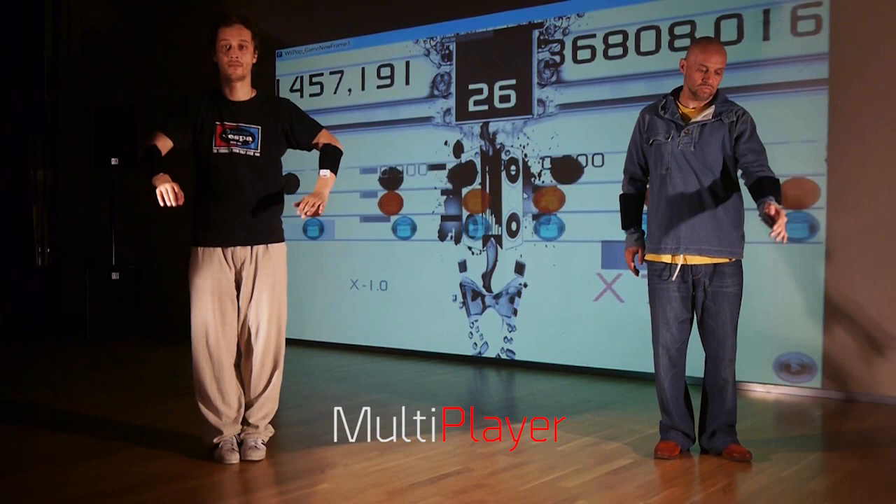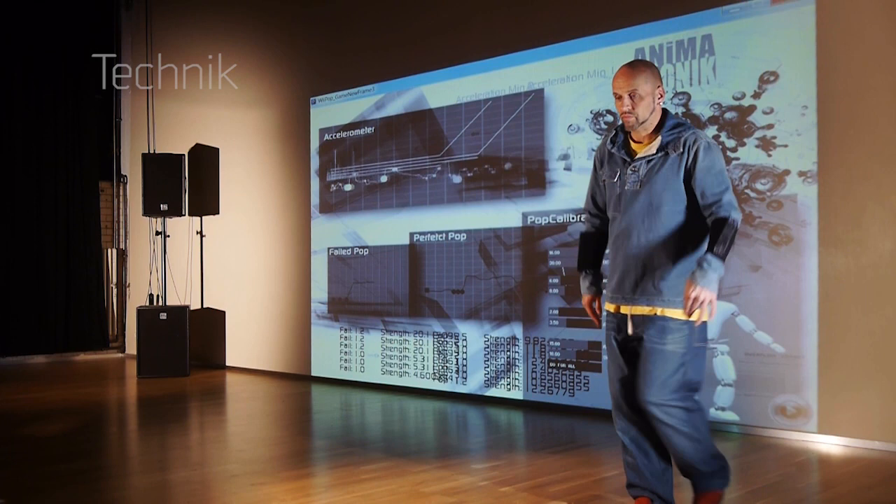You can play in single player mode for high score, or you can freestyle versus a friend in multiplayer, calibrate your individual dancing profile and technique, or analyze the statistics of your physical and musical freestyle skills.